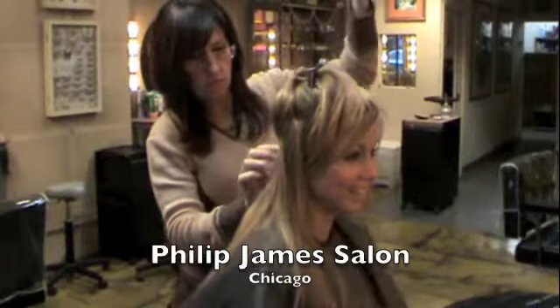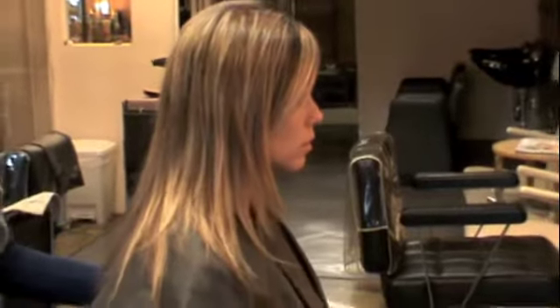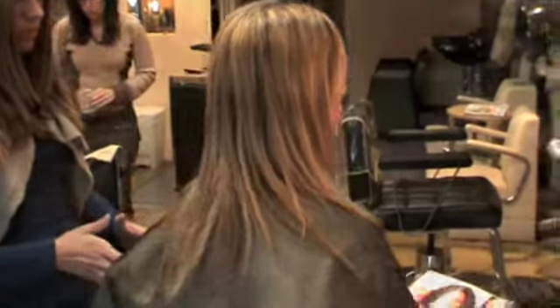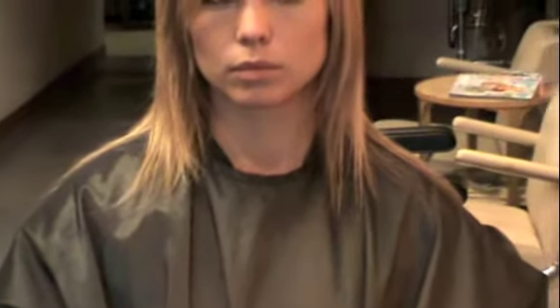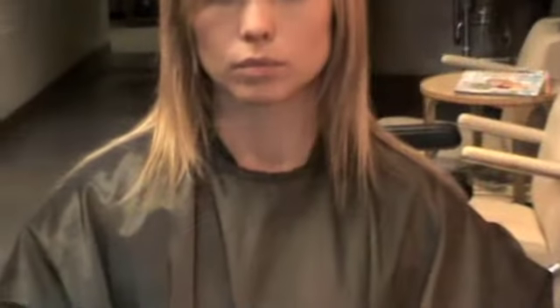An important part of the hair extension service at Philip James Salon is determining how we can take our client from this to this using the most cost effective and easy to maintain method. Our client's hair is already fairly long but it's very thin on the ends. It gets to a certain length and then just breaks off. The extension hair is also virgin hair and when mixed in with her hair can make the overall appearance seem much less dry and healthier looking.